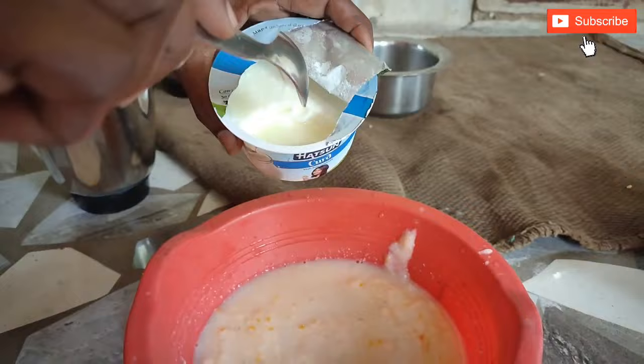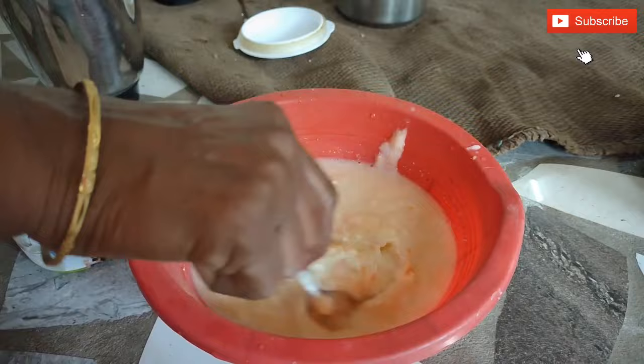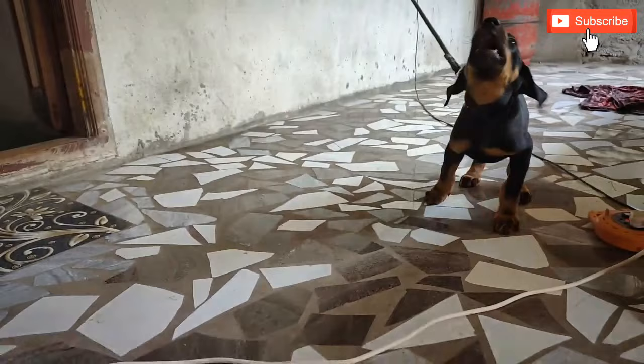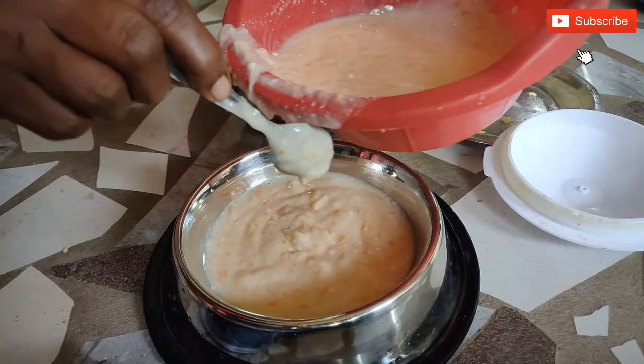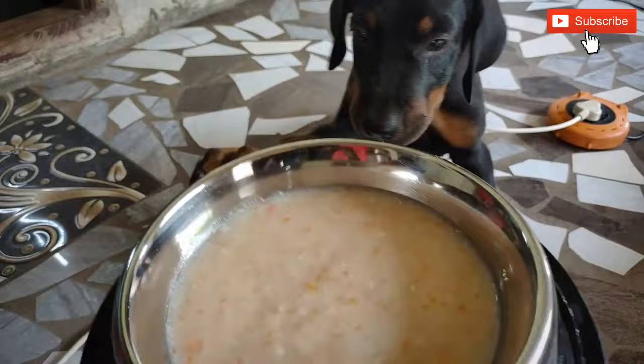Let's take a look at the dog. The dog has a lot of taste for this. For the first time, the dog has a lot of taste on it.